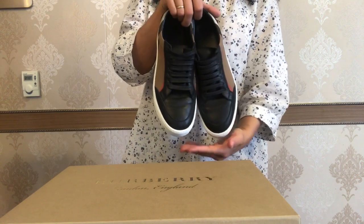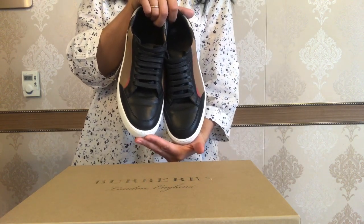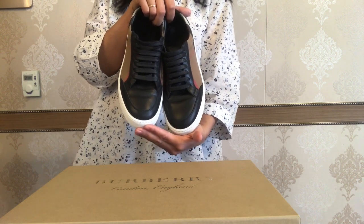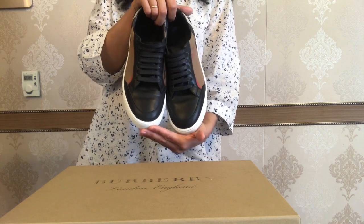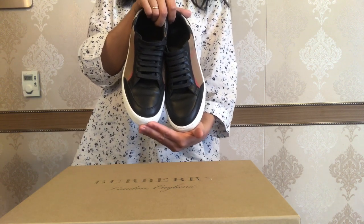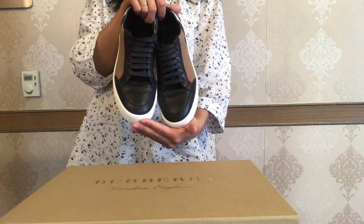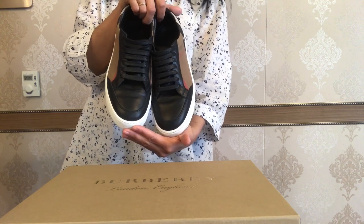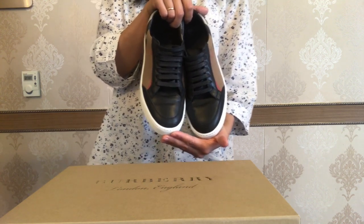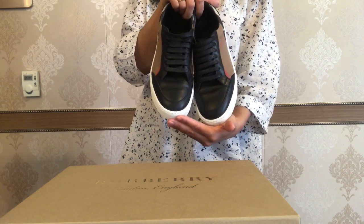Disclaimer: these are not my sneakers — they belong to my friend Asel, and this is a gift from her husband. When I knew about this gift, I immediately asked my friend if I could have these sneakers for a couple of days to make a video on my channel. Asel is often providing some of her luxury items for reveals, reviews, and comparisons on my channel, and I really hope she will be joining me in some videos soon.